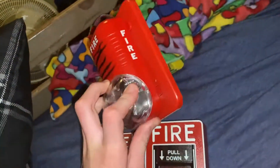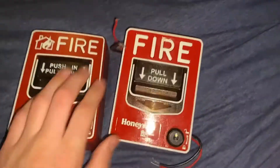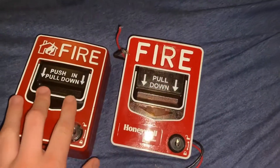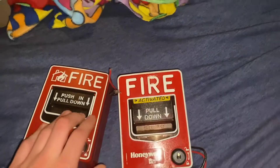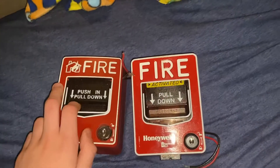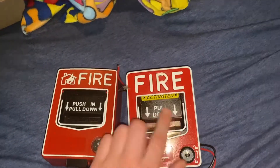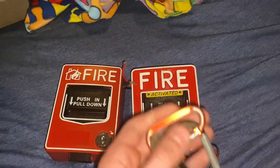This is what a Special Alert Classic looks like, and this is what a BG12 looks like. This one pulls like this, this one pulls like this — they pretty much pull the same way, but this one's actually single action and this one's dual action. This one takes the FCI key.